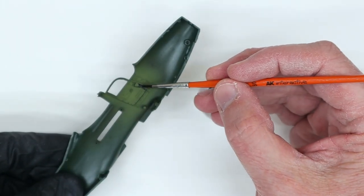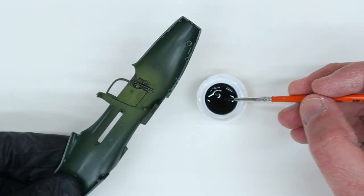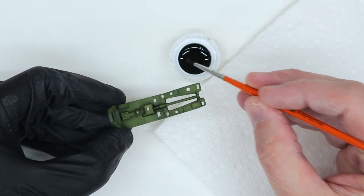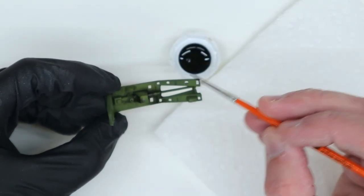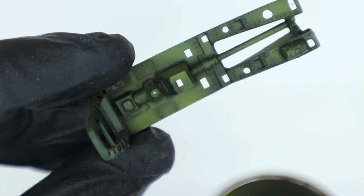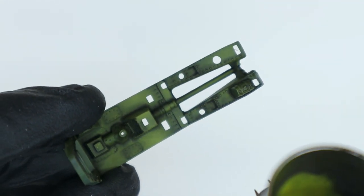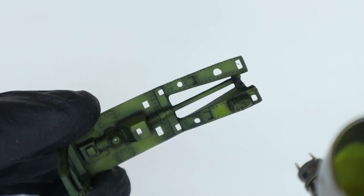With the interior green down, I continue to build up layers of color by next applying an oil wash made from a mixture of raw umber and a drop of flat black thinned with mineral spirits. I apply this to all of the cockpit parts and allow it to flow into all of the various panel lines and around all of the raised detail to add a good bit of depth to the finished look. I like to use old water bottle caps to mix small amounts of oil wash or paint for brush painting.